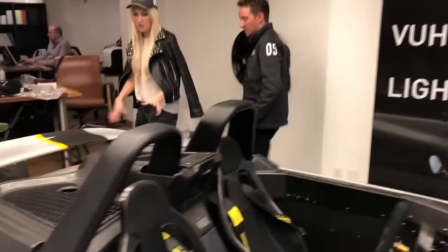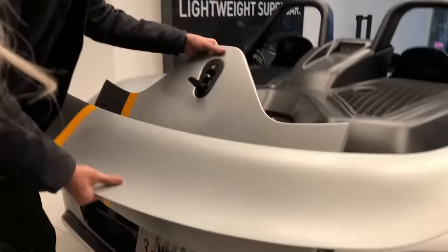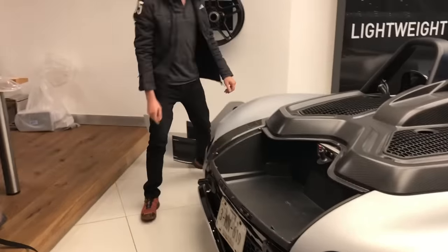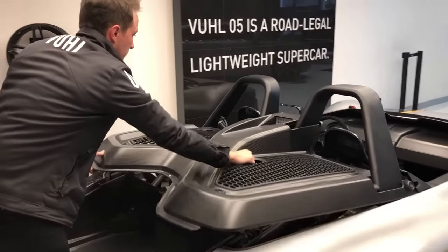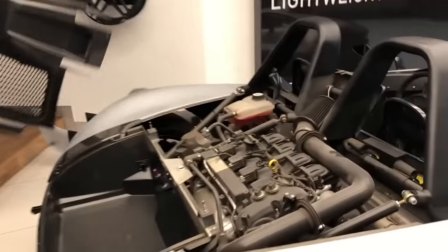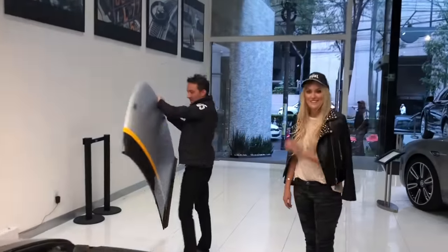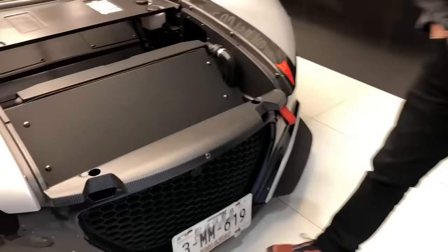What it's designed to do really is when you're on the track, the pieces can come apart really quickly so you can fix it. For example, you can take off the cockpit — one move and it's off. Everything is made to stand on its own in the garage. The idea is that you can work on the car really quickly, and most importantly you're avoiding the weight of the hinges. The goal really is to make it as lightweight as possible.